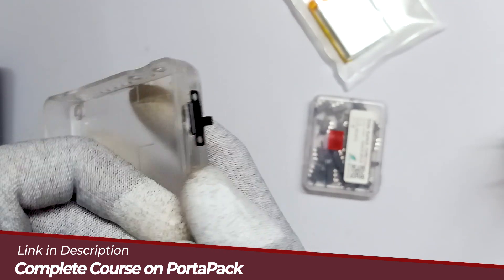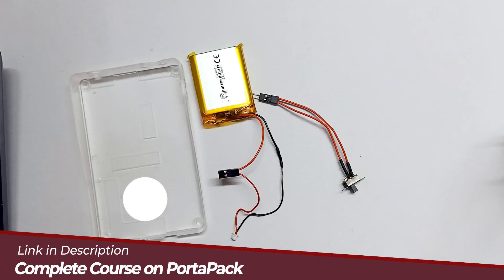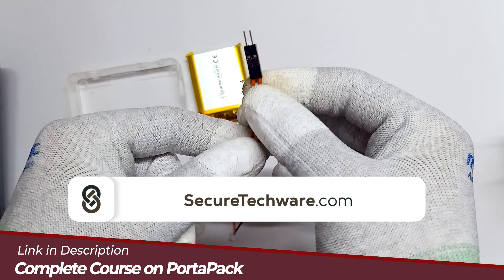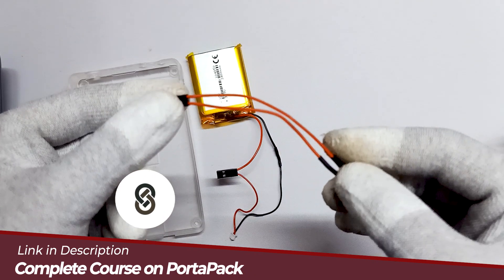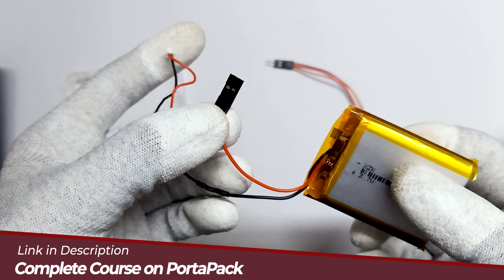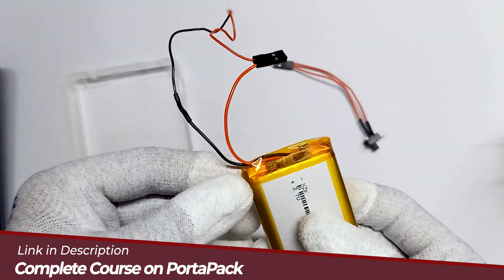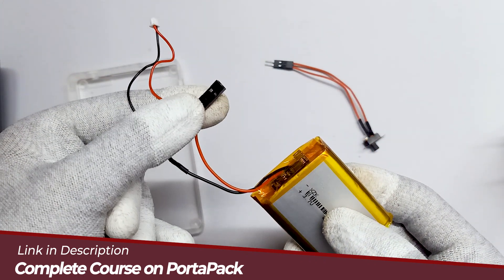Let's connect some wires to this button and see how it goes. I've connected some jumper wires — you can see the male jumper wires on the button to turn on and off. These are male jumper wires, and I'm using a female jumper wire on the button connected to the power wire, so that we can disconnect the complete power from the battery.